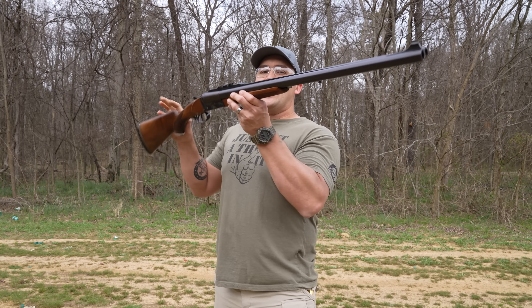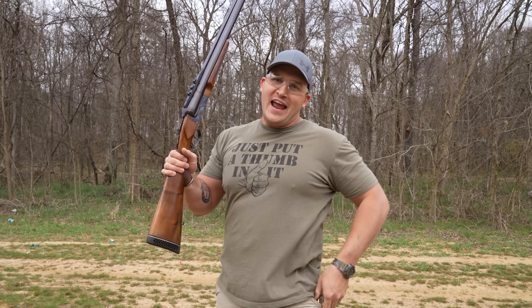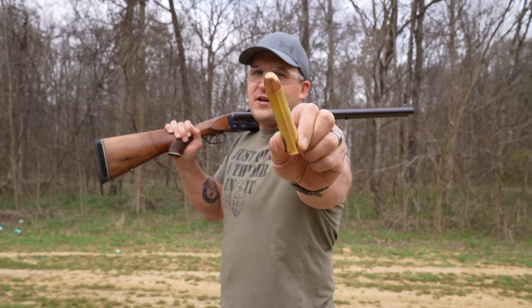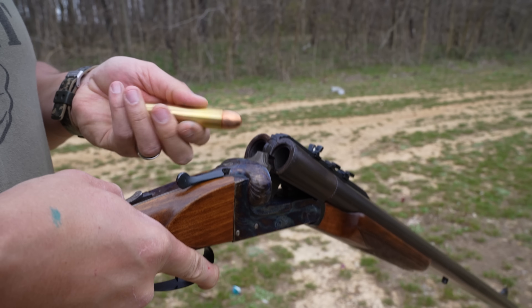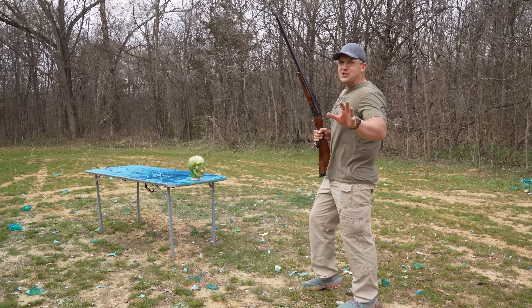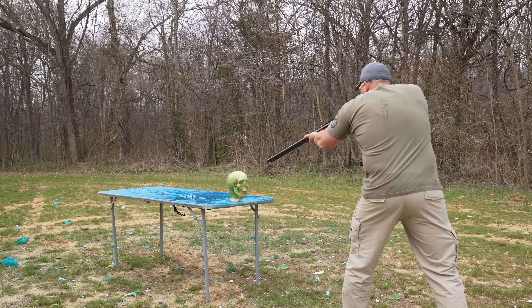Now for the moment you've all been waiting for — the 700 Nitro Express double barrel elephant gun. It shoots this gigantic round: the 700 Nitro Express 1000 grain full metal jacket. For this last shot we're going to go extra point blank.